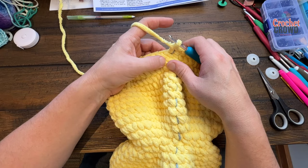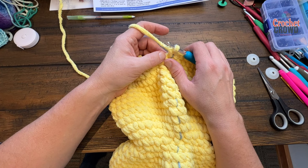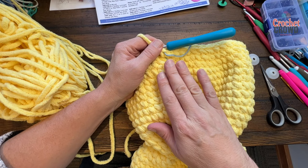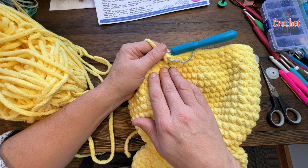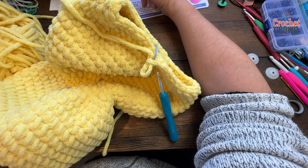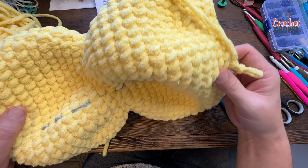Round thirty-two: sc2tog and then one single crochet into the next six — repeat that around. Round thirty-three: sc2tog and then the next five stitches are just single crochets — do that all the way around. After round thirty-three, get your polyfill and start stuffing the duck firmly. Go all the way to the base and fill it out — when I join you for round thirty-four you'll see it's partially stuffed.